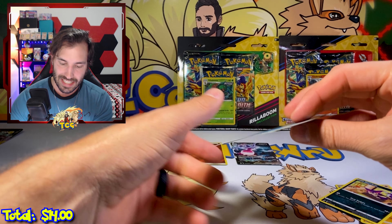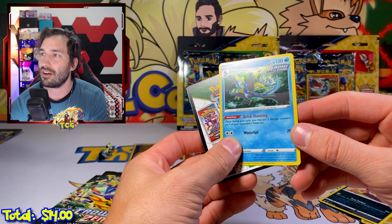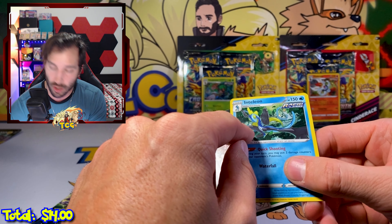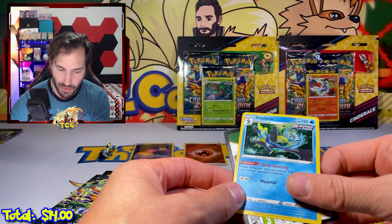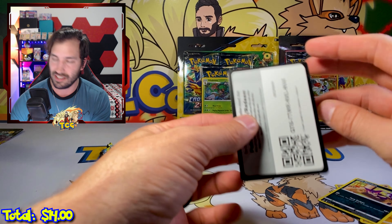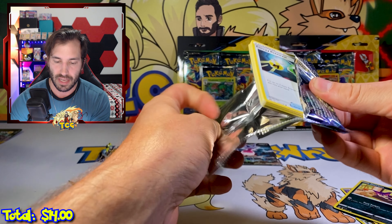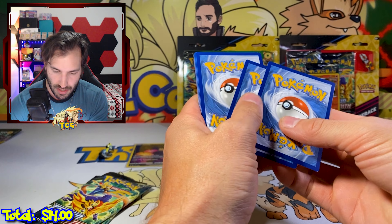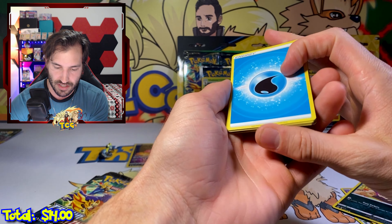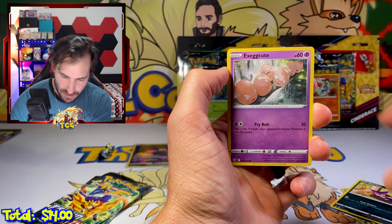Three packs here — nine packs to go. That is another beautiful freaking card. I wish they would use the holo patterns like this on all their holos. Black star promo holos are always significantly better than normal holos you get in any of the sets — especially Sword and Shield. The Sword and Shield holos were very basic. I'm feeling the magic — I'm feeling the gold card in this set!